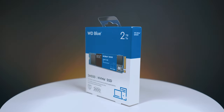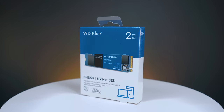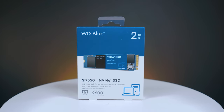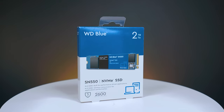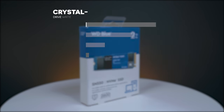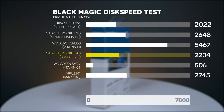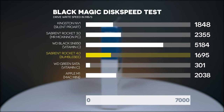Our project drive is a two-terabyte NVMe M.2 drive — this is where all our project files for video editing live. It's a little bit slower than the OS drive, but plenty fast enough. We're getting 2.6 GB/s read and 1.8 GB/s write speed. On the Blackmagic Disk Speed Test, we're getting 2,234 MB/s read and 1,695 MB/s write, which is still very, very fast.